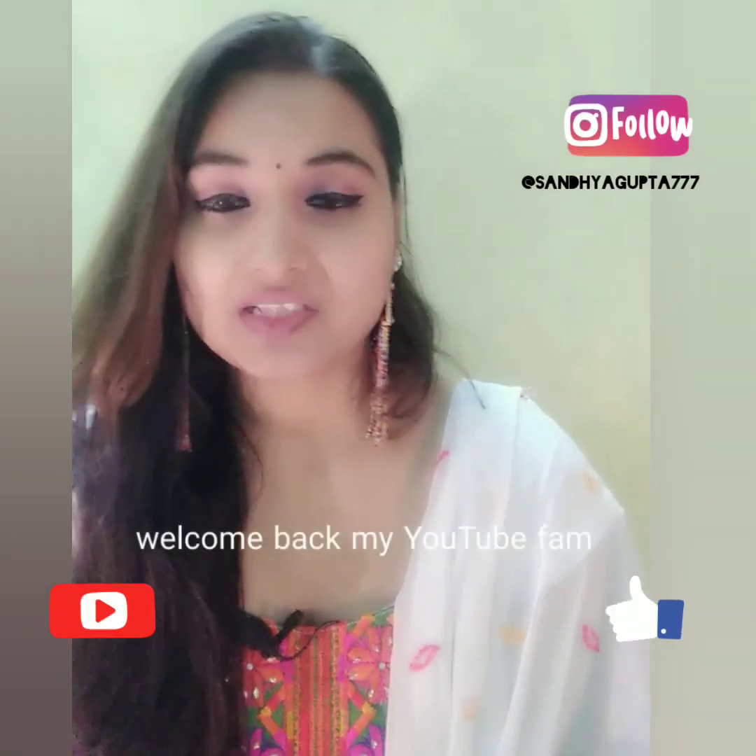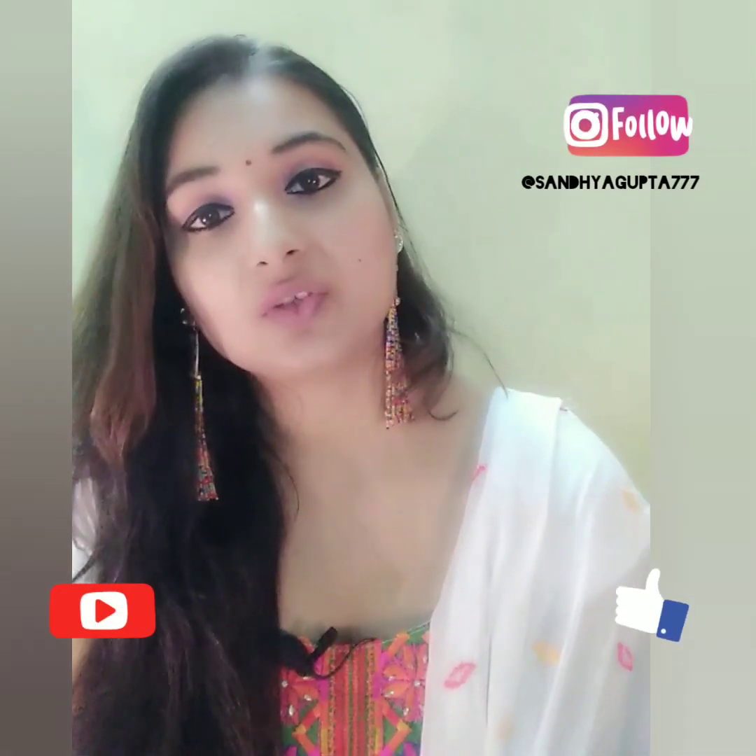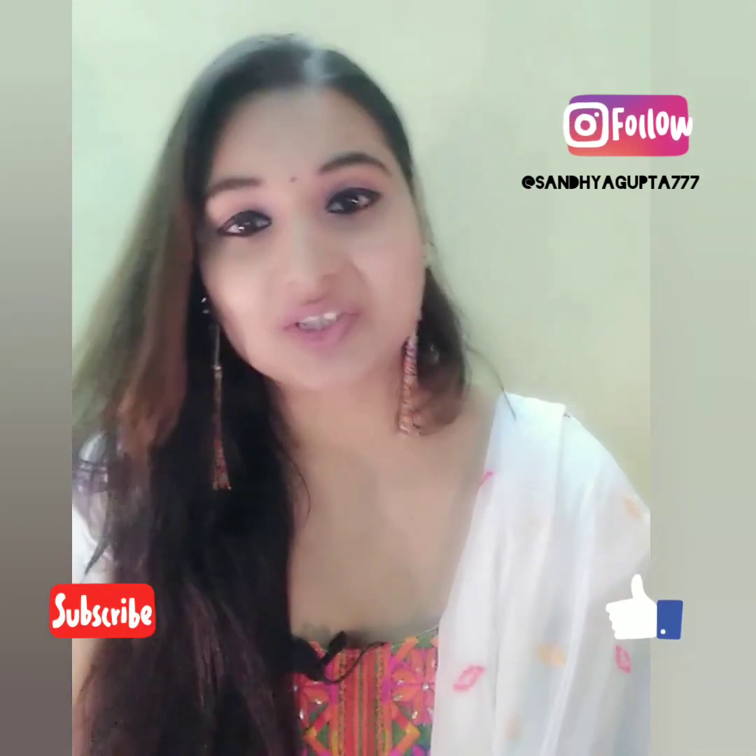Hello everyone, welcome back to my channel. Please like my video, share and comment, and don't forget to subscribe to my channel.